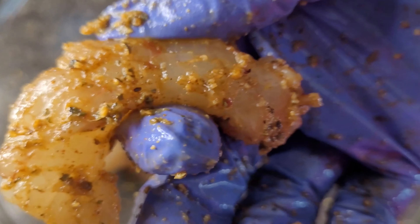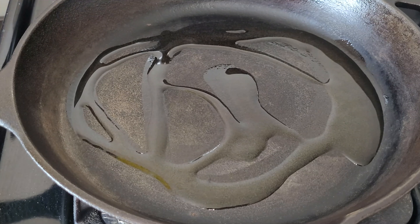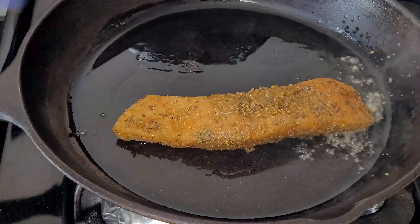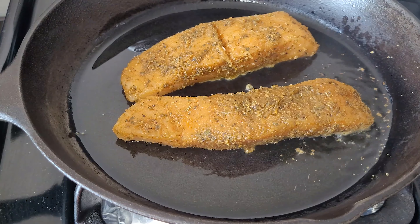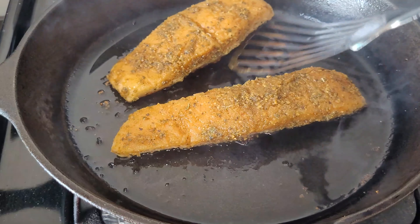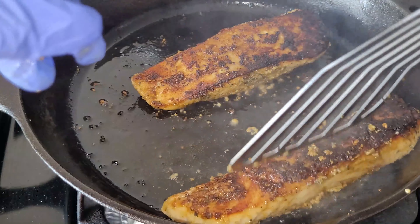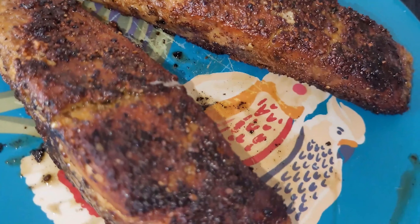I have my cast iron skillet on and I'm putting in a little bit of oil. Once it gets hot, I put in my salmon slices and cooked them for about three to five minutes per side. Once it was browned on one side, I flipped it — make sure you use utensils to flip it because it can give you a hard time.